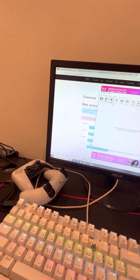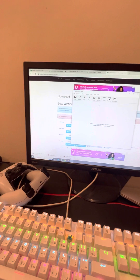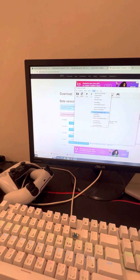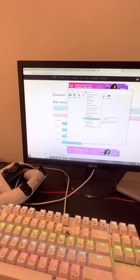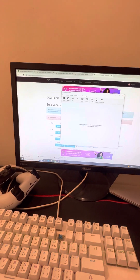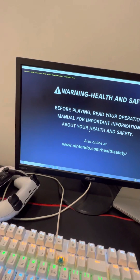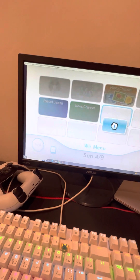It'll show you this. If you have a controller, connect something. If you want to load the Wii system menu, click this and click the first one. Once you click it, click yes, then click Load Wii. Okay, you're in! You're in — now you can actually see it.